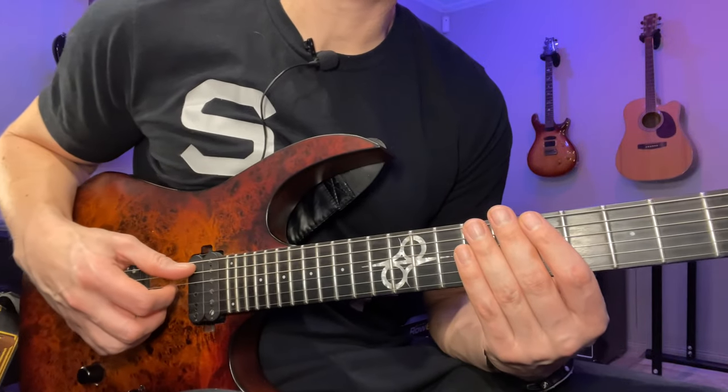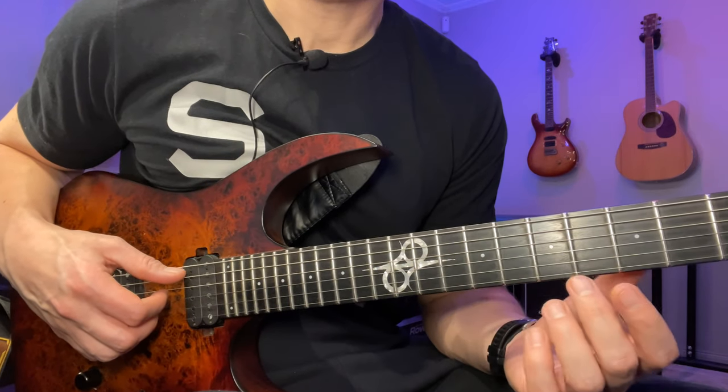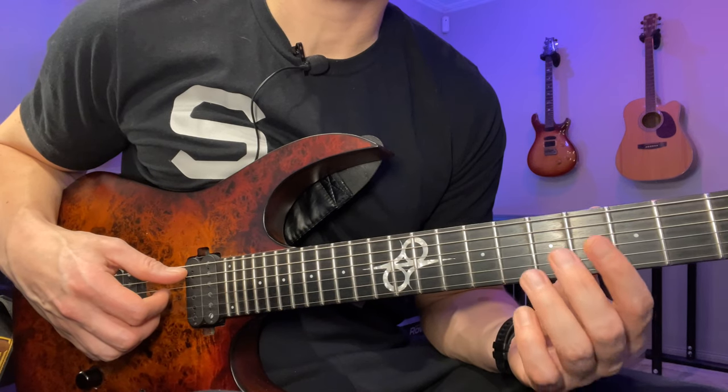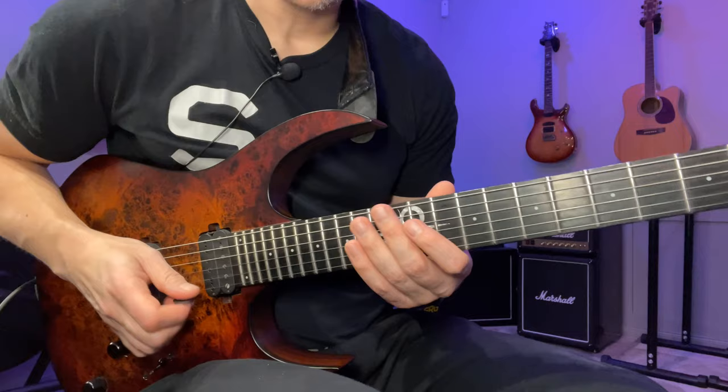Hey, John here. Here's lick of the day number 21 — this is a sweeping exercise in G Lydian. As usual, you can find the link to the tabs in the description below, and you can also find it here on the screen. I'm gonna start on the high e string on the 14th fret.